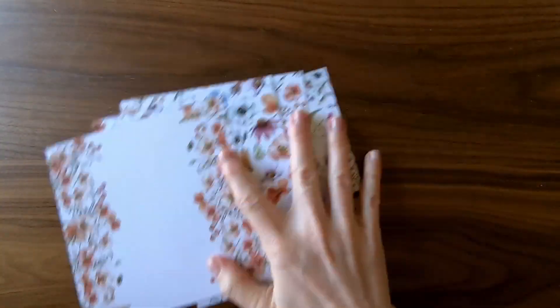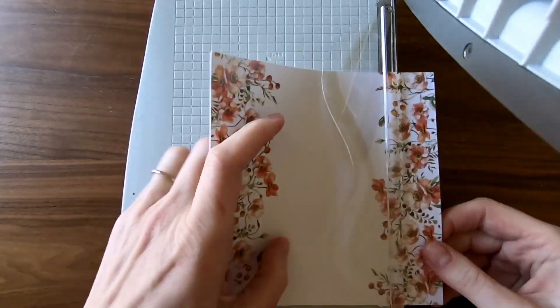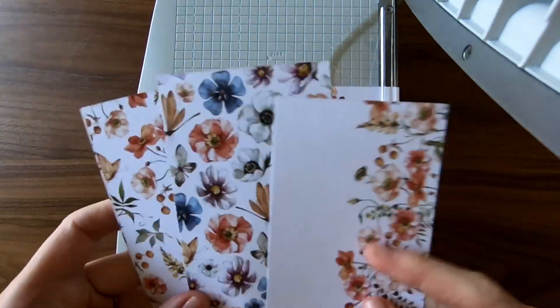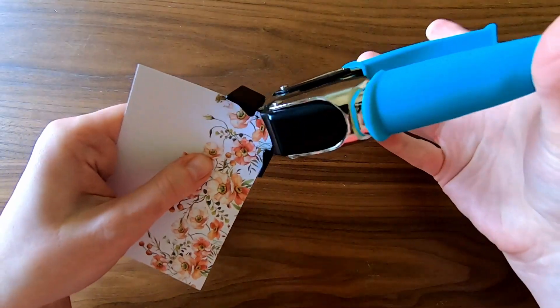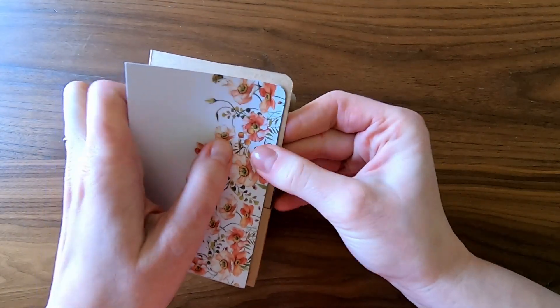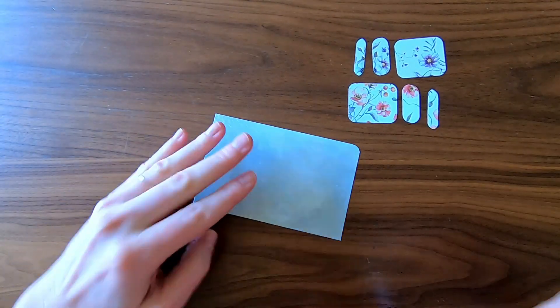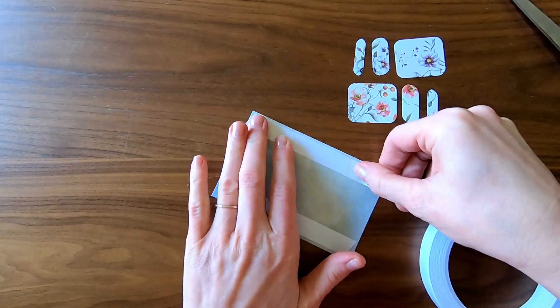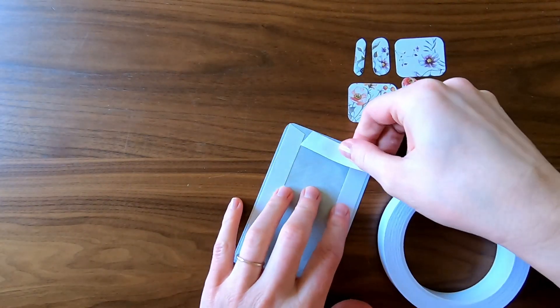These patterned papers came from the Simon Says Stamp kit for March. My booklet measures three and a quarter by five inches, same as the booklet in part two. I trim out three inch by four and three quarter inch pieces to create a nice one-eighth inch framing effect on each page. I chopped the corners at a quarter of an inch at the top corner only — I thought this softness would be a nice complement to the feminine florals.